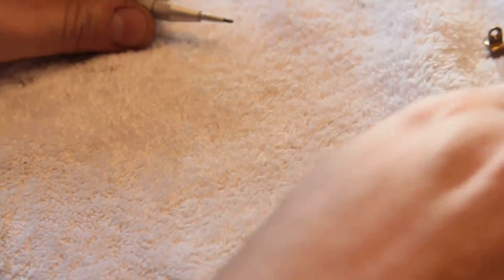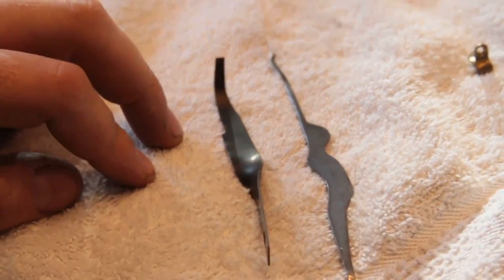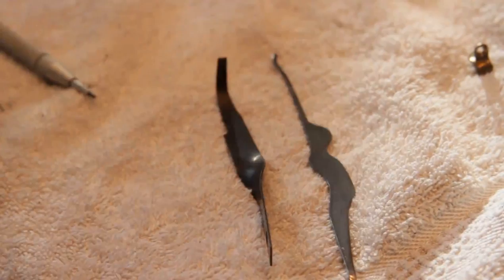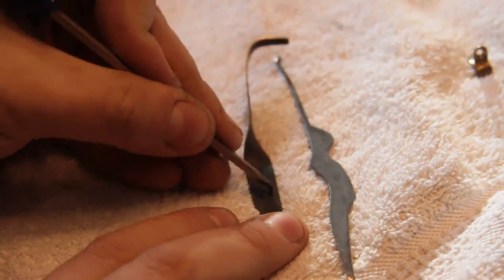Now why would you want such a thing? Well, when you're working with the type of metal that we make picks and tensors and stuff out of — spring steel — you're working with a steel that is very hard. For example, here is my trusty Craftsman screwdriver, and this is a tensor that's made out of a leaf spring of some kind.